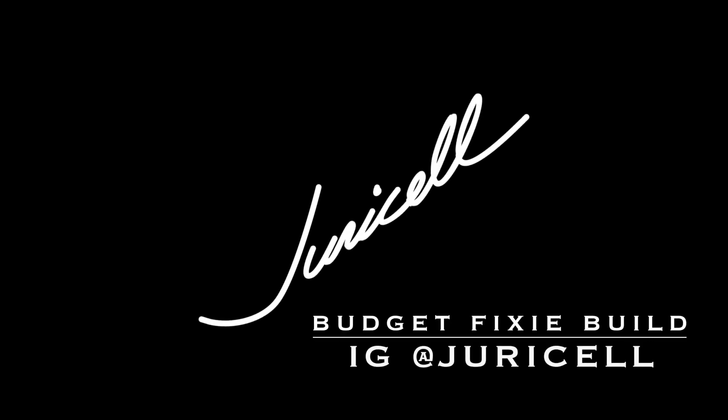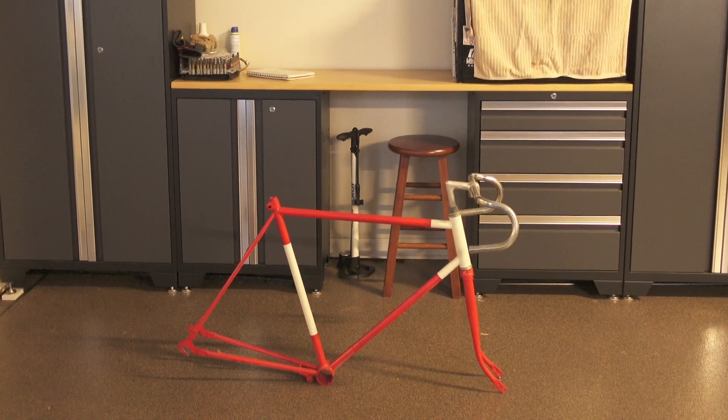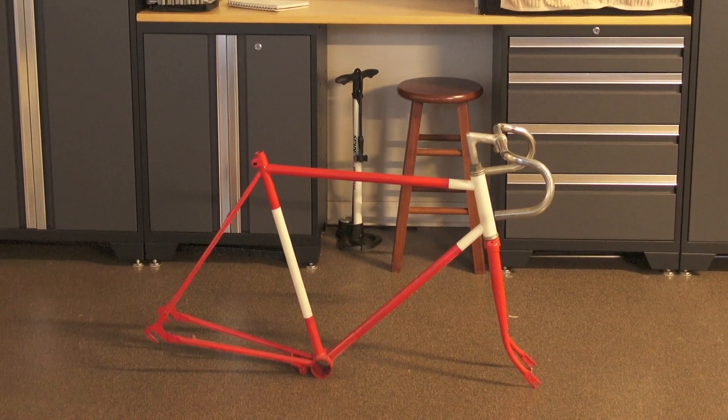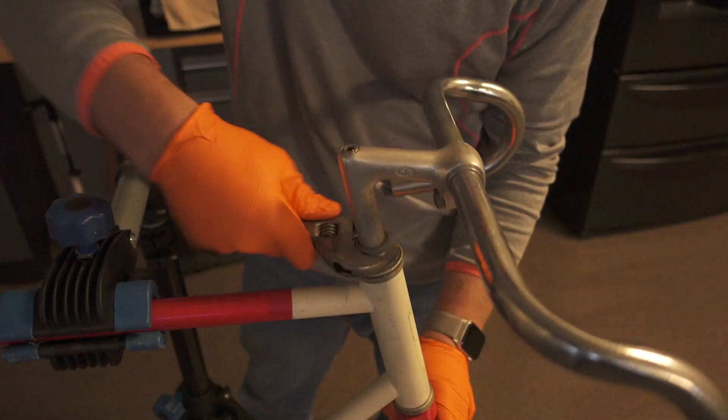Please help support me by subscribing to my channel. I hope you enjoy the video. In this short video I'm going to be building a budget fixie bike. This frame was in my mom's attic for over 20 years and I abandoned this project as a child, so I figured I'd resurrect it and finish it off. So here we go.